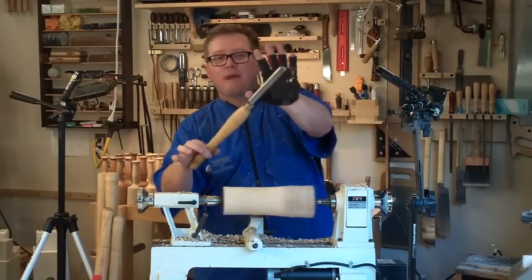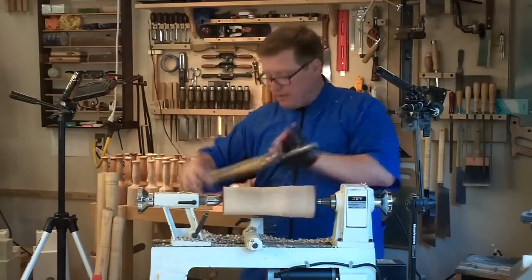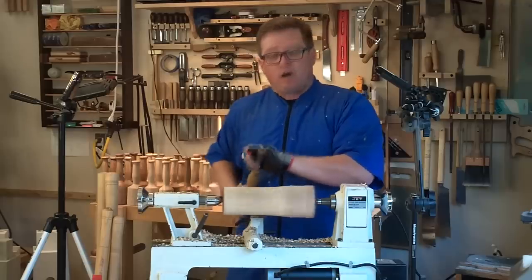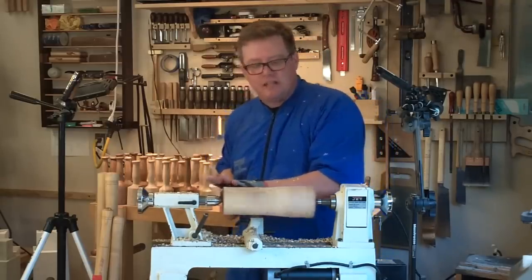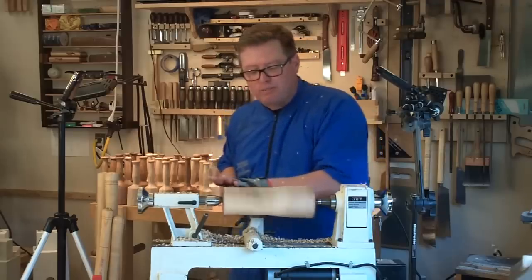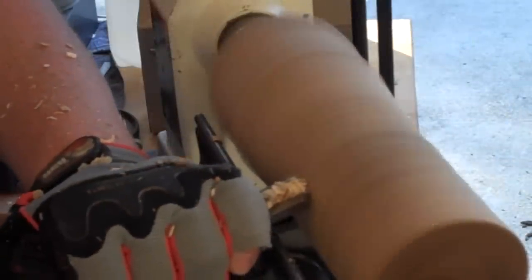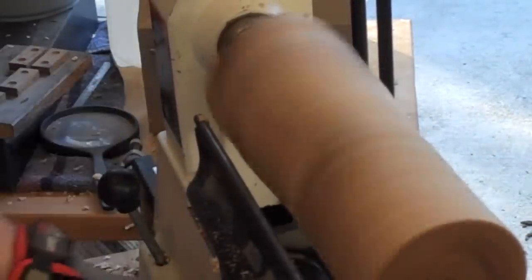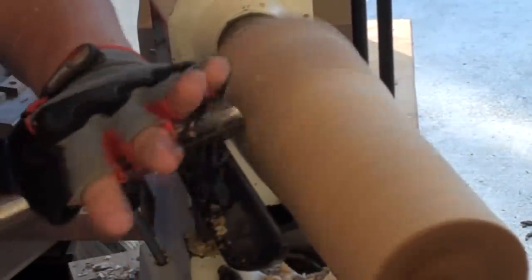I'm basically keeping my thumb on the tool rest to press it down — that's all the pressure I have in the back. I've only got a few fingers on it, locked against my rock-hard abs to keep it steady, but this is not a muscle activity. Anybody can do it — it's more finesse. When you want to take more wood off, you just lift up to increase the angle the blade is engaging. We are almost to the round, and once you get to the round, that's when you get to start having fun.